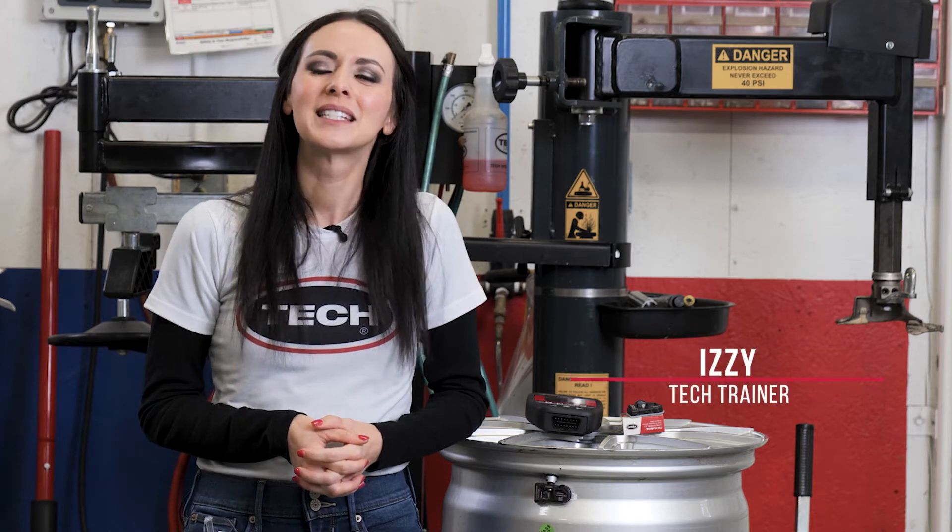Izzy here, your TPMS tutor, and today's video is a little different. As you or your shop start to do more and more TPMS diagnostics and replacements, here are two best practices you're going to want to follow to protect your shop and generate more revenue.